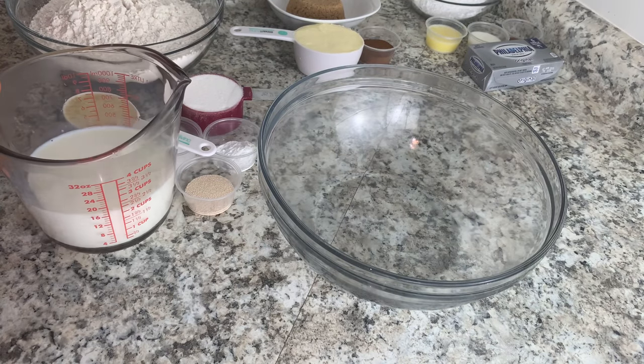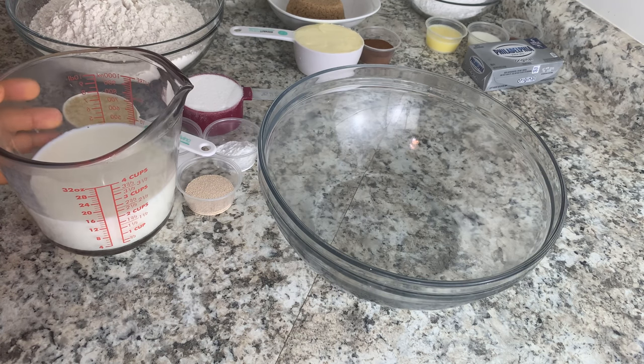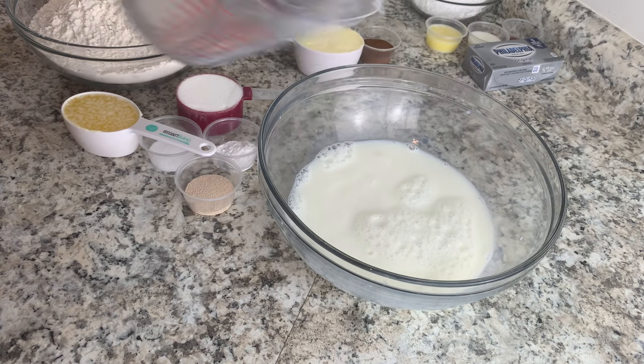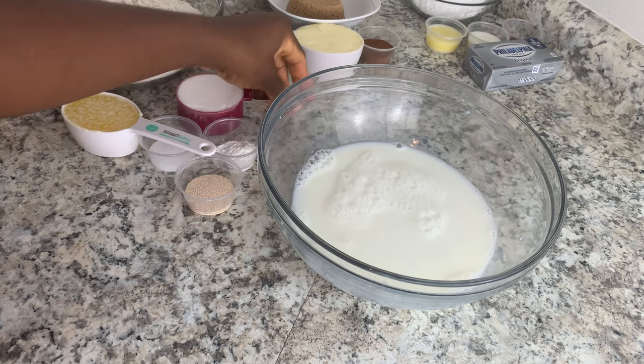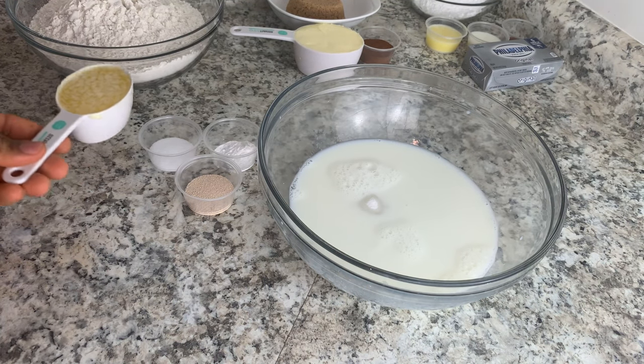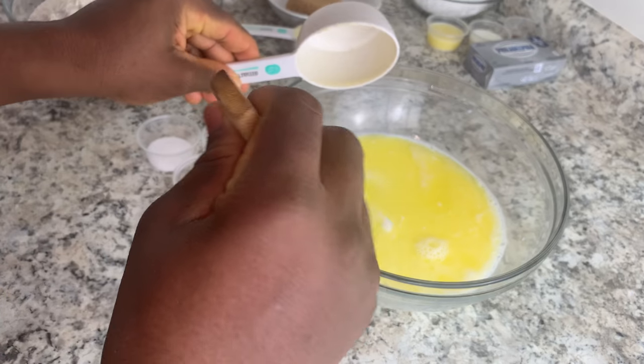First thing you want to go ahead and warm your milk and melt your butter. Once you have your milk warm, you can go ahead and add it to the bowl. I'm adding my two cups of warm milk along with my half cup of sugar and my half cup of melted butter. You just want to stir this together.